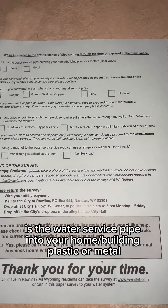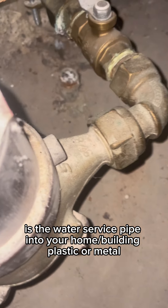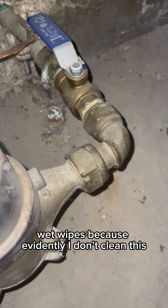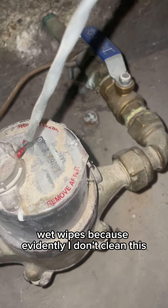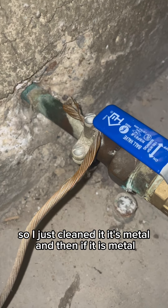So first question: is the water service pipe entering your home building plastic or metal? I've added a new thing to the list — wet wipes — because evidently I've never cleaned this. So I just cleaned it. It's metal.